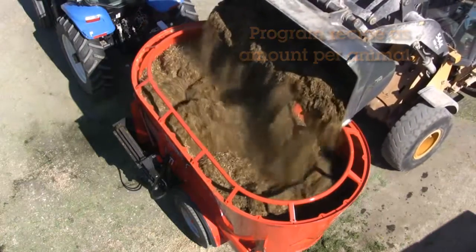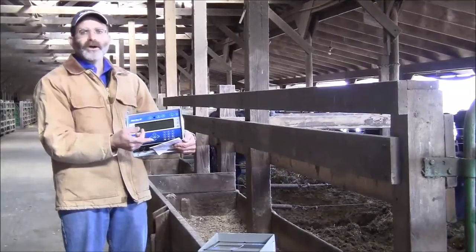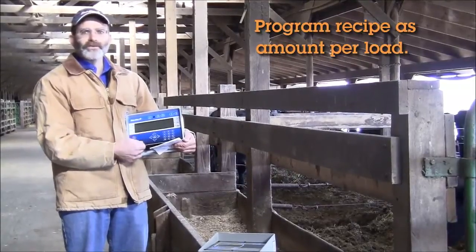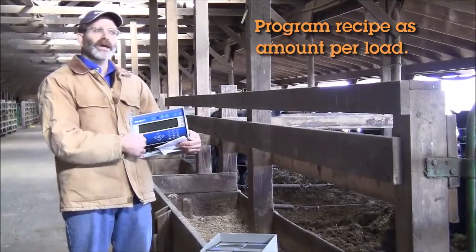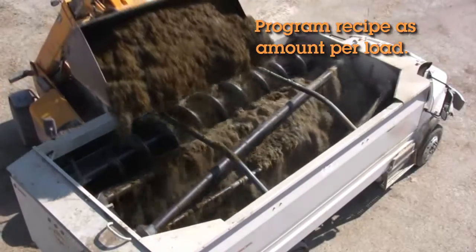Another thing we can do with the EZ3400 is set it up on a complete loads mode. So you need to feed 12,000 pounds made out of 6,000 pounds of corn silage, 4,000 pounds of hay, and 2,000 pounds of DDG. Enter it in the indicator — it's there for you to use.